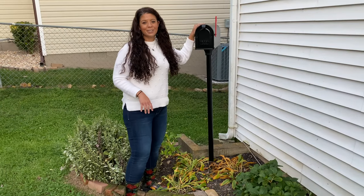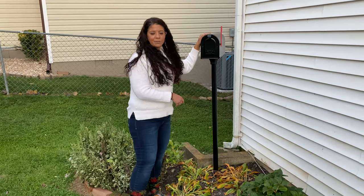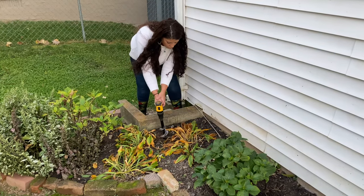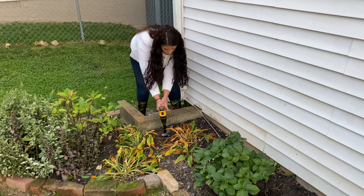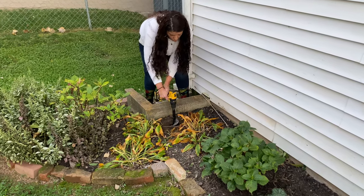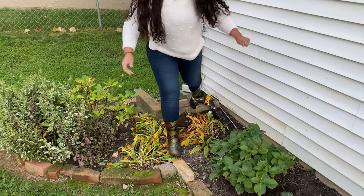I'm gonna go outside and use an auger to create a hole for it and get it in the ground. I'm still in the process of cleaning up the hostas, but I think this is a really cute spot for it right by the back door. Once I dig a hole for it, it'll be a little bit lower. I'm not sure what that is, so I'm gonna get my spade and dig a little bit.